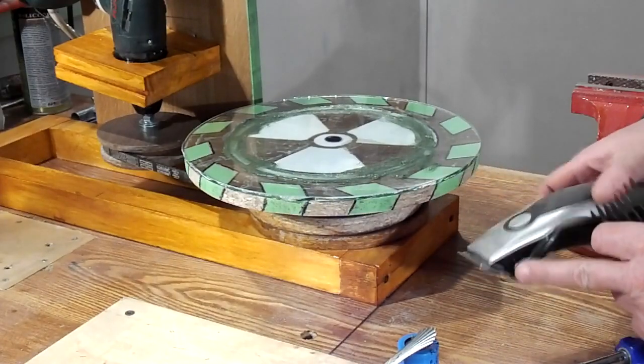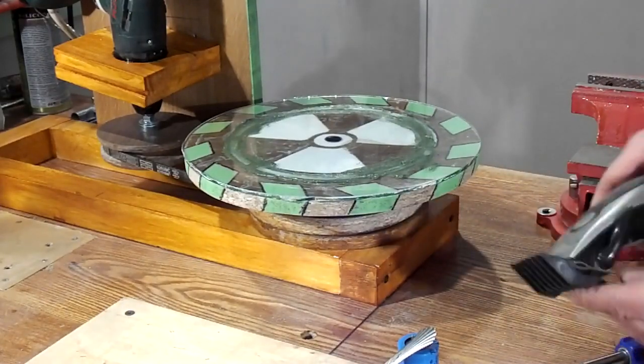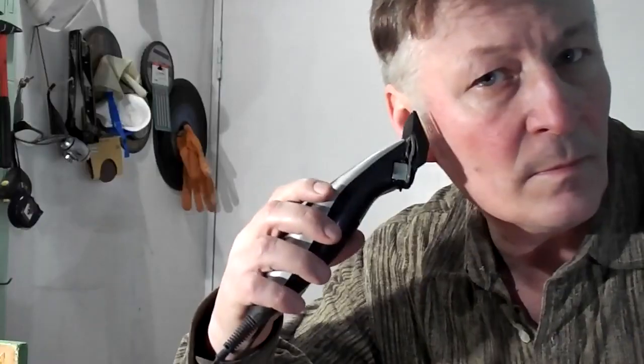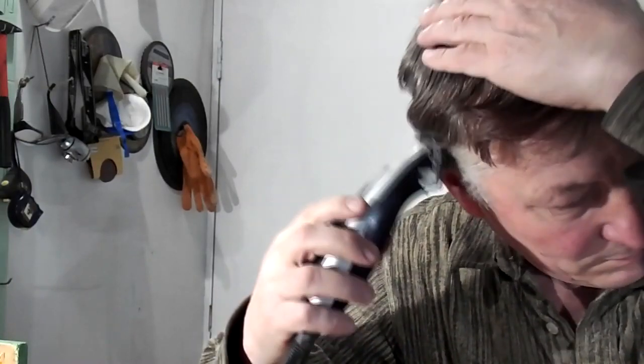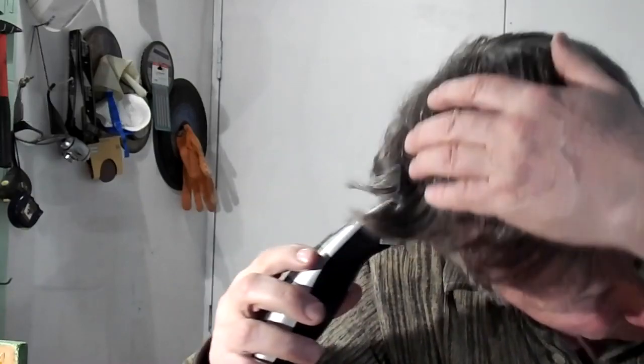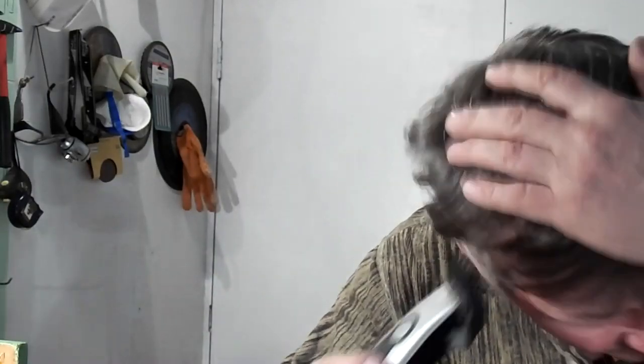I have an old hair clipper that is already blunt. You can see that my clipper is blunt. I will show what it is really blunt — it just snags my hair and it does not cut.